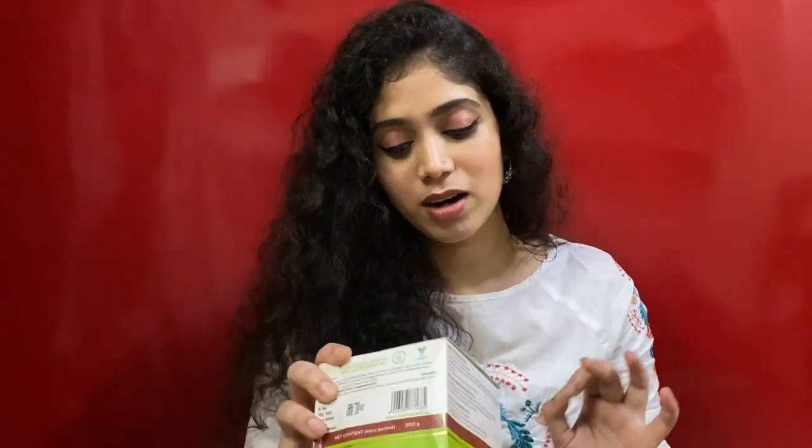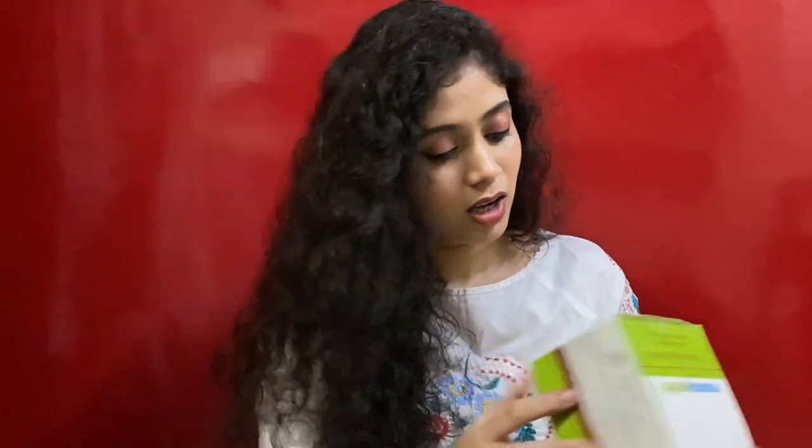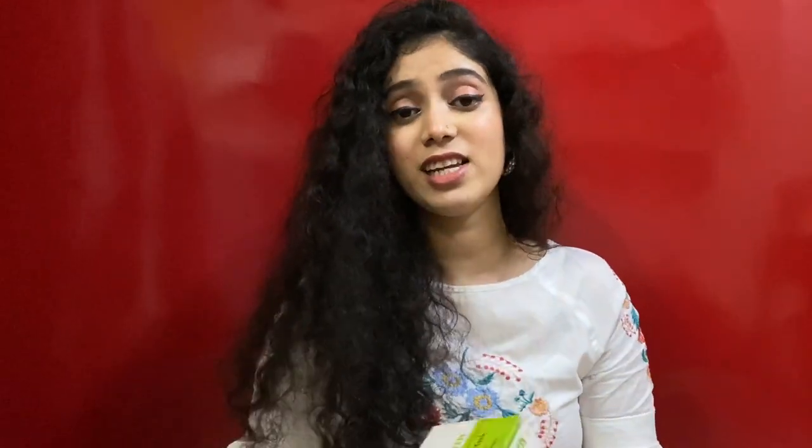The second product is my absolute favorite from the brand, which is the Mama Earth Onion Hair Mask with onion oil and organic bamboo vinegar. It is paraben- and silicone-free, dermatologically tested, and contains bioactive ingredients. This is actually my second tub — I've already finished my first one and repurchased it because it works amazingly on my curls.